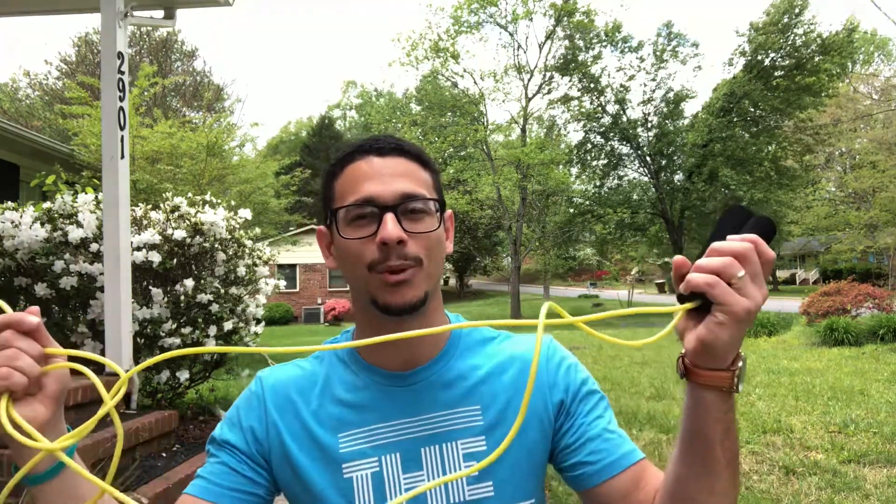Hey TLG family, it's Mr. DJ again and it's time for another TLG at home video. Today I'm gonna be showing you guys how you can get up and get active at home with a jump rope.